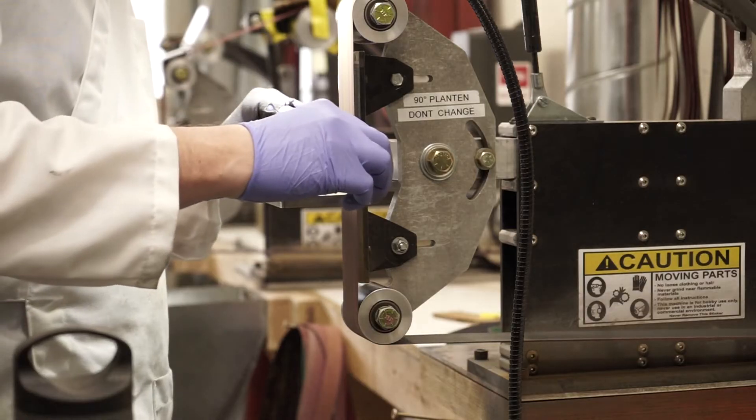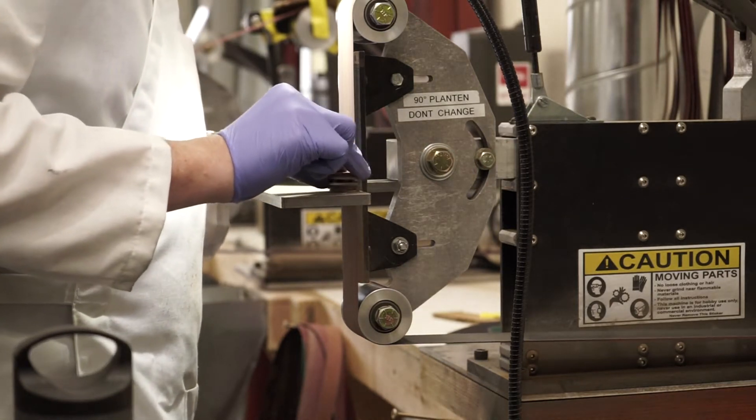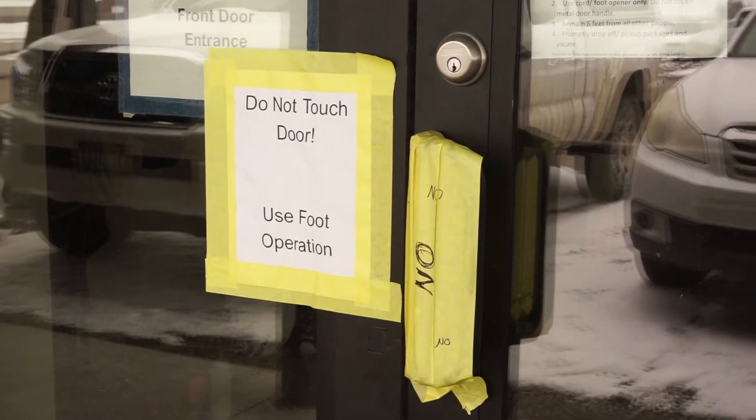We've set up our production facility to limit the number of employees at any given time. We've created a system to limit the touching of surfaces.